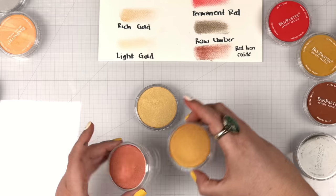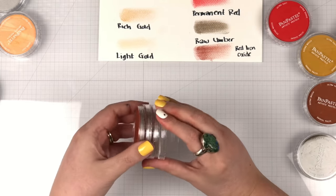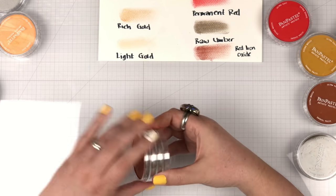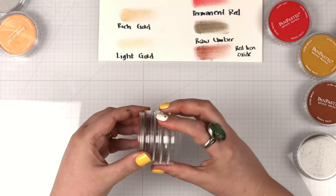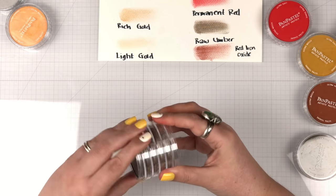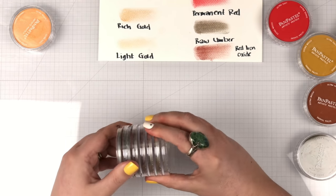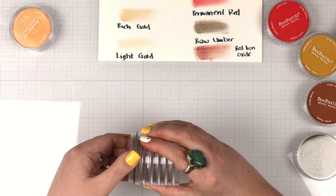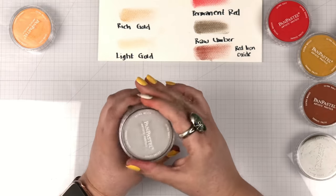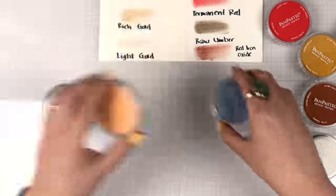Storing and organizing your Pan Pastels can be a bit of a challenge. They are in these little compacts and do stack nicely, but screwing them open and closed a lot can become tedious, especially when working with them. I really enjoyed using these pastel drawers to keep them organized, but as my collection grows I may need to change that up. I recently saw on a Facebook coloring group someone organizing them into a big makeup bag, and I thought that was a brilliant idea.